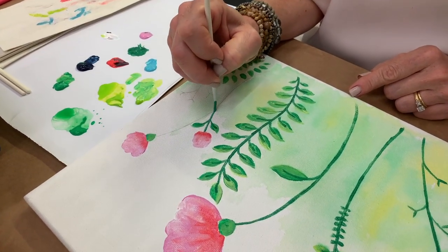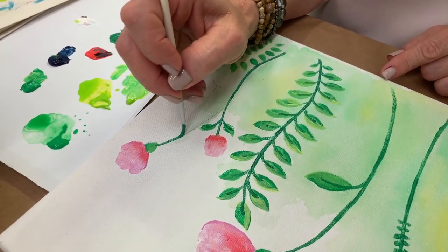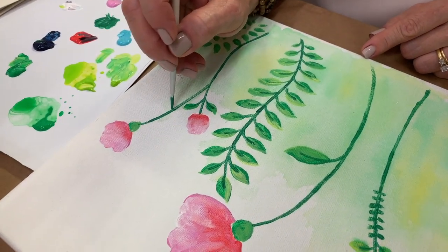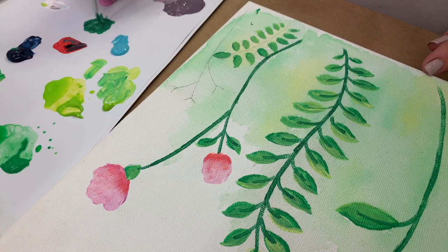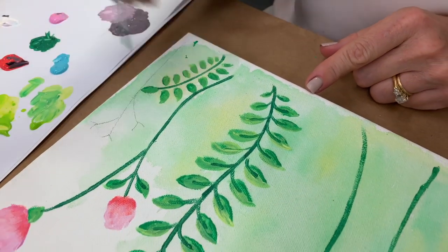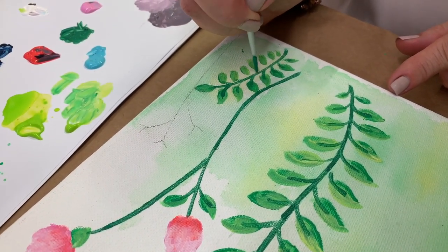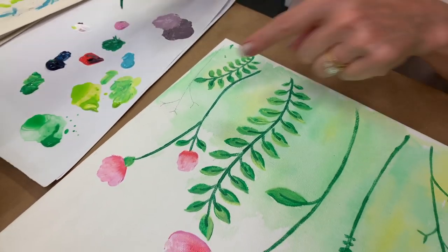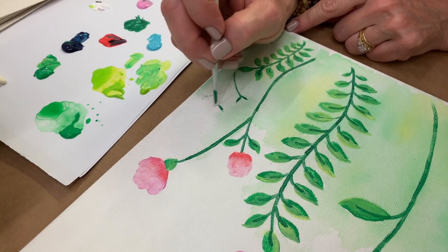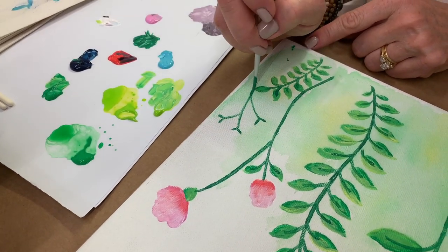Continue doing the stems for the large pink flower, the small pink flowers, and the second fern — picking up paint as needed. When you start to see dragging, reload your brush. Attach each little fern leaf to the stem from its center. For the last little yellow stems, do your V-shapes and connect them to the main stem.